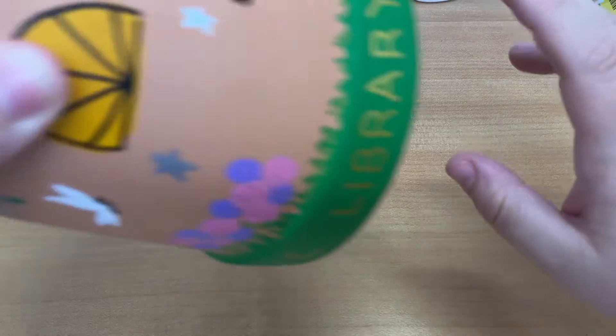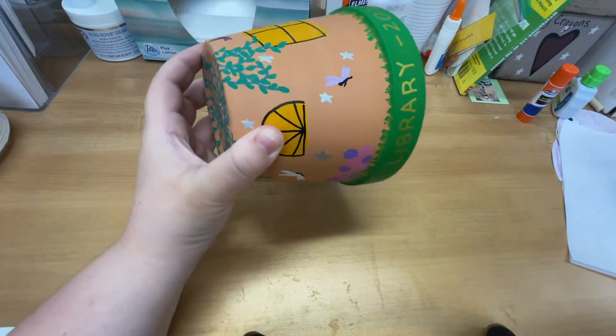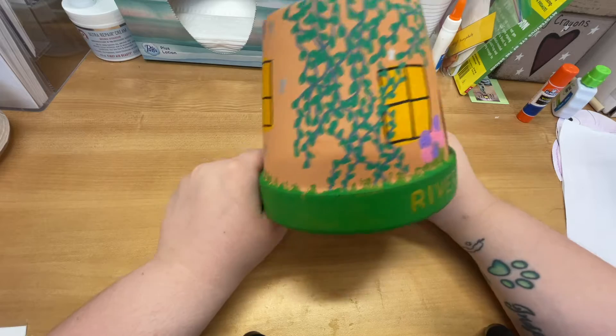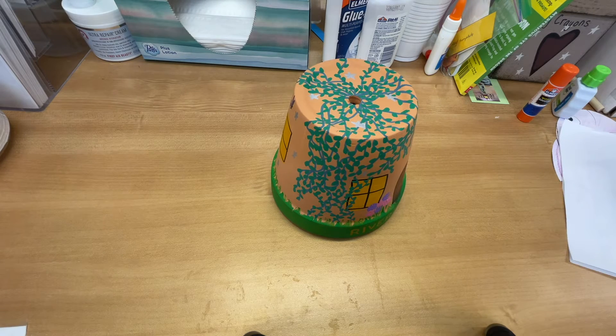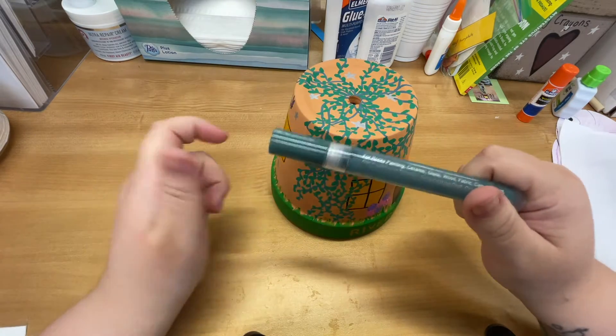So you should have paint, paint brushes, and a flower pot. Let me just widen out so you guys can see. I have my flower pot painted. You'll also have a paint pen, and I think it's important to talk about how we use these paint pens.